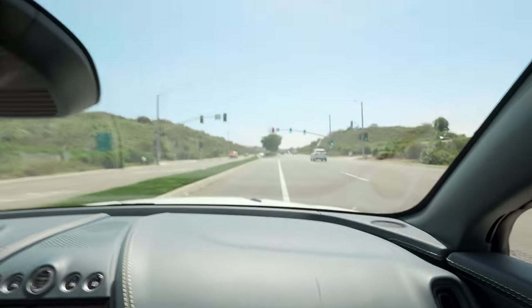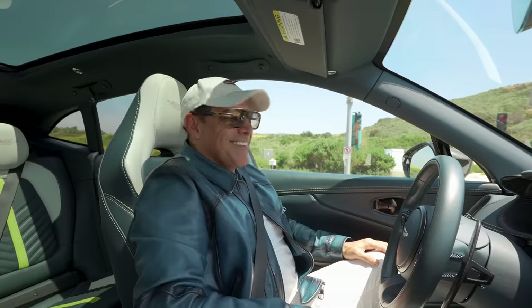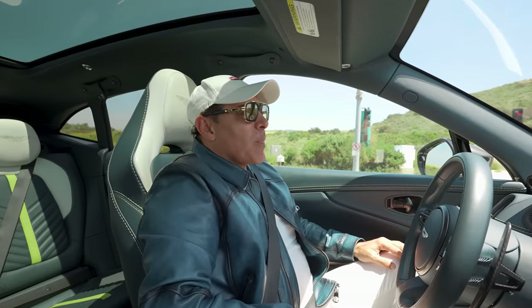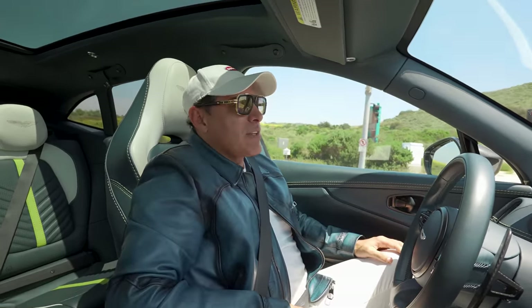Look at the brakes on this — incredible, incredible. That's no joke. Would you say this car has made your daily commute more enjoyable? Absolutely. It's fun to drive. What's not to like?